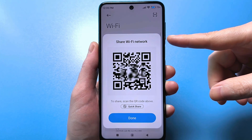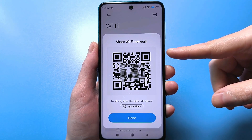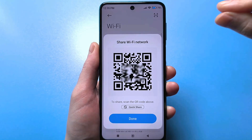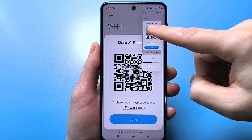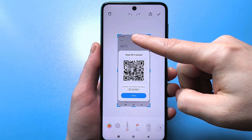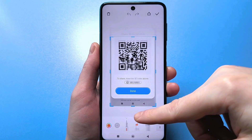This is usually done by pressing the lower volume button and simultaneously pressing the power button. I'm pressing it, and a screenshot is taken. Click here. Next, we need to crop this screenshot so that only the QR code is visible.